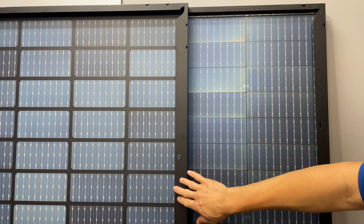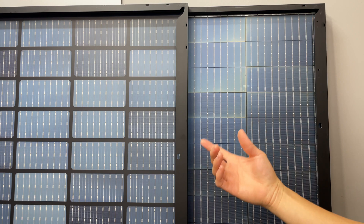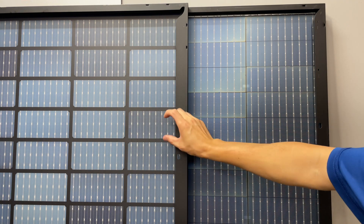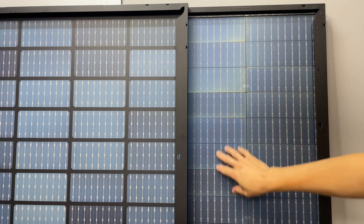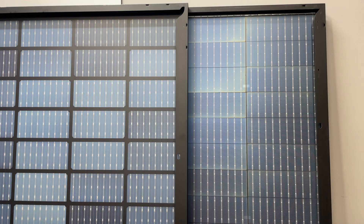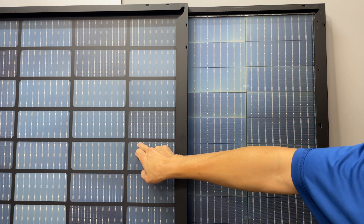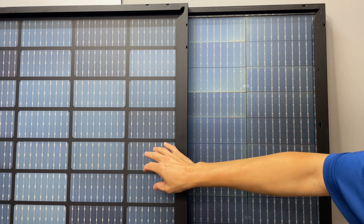Here are the two panels. This is the Aptos DNA panel and this is the Trina Vertex panel. We're looking at the backside right now. On the Aptos panel, the cells look spaced further apart because the black line between them is a little bit thicker. But on the backside of the Trina panel, they look very close together. When you look at them from the front, the cells are spaced pretty much the same width apart.